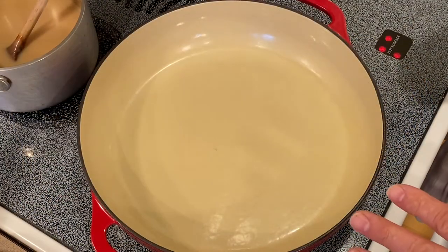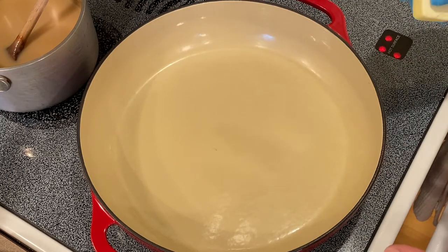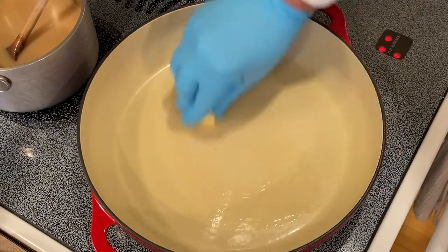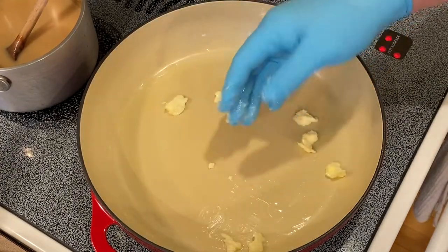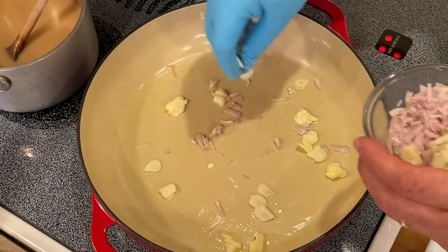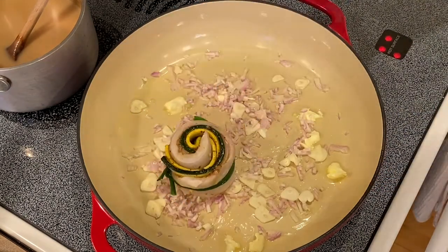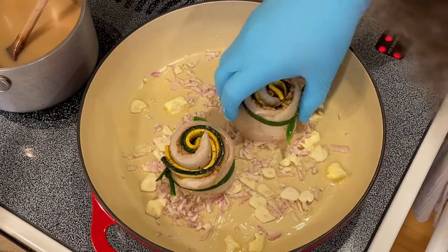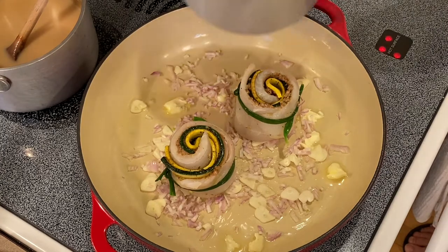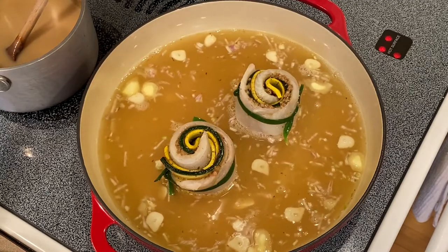You can use a Dutch oven or any type of shallow pan like a hotel pan for the poaching. First thing I like to do is smear some butter at the bottom of it. Next, I like to sprinkle some minced shallot and shaved garlic. Then we will put our fish in there. Then I will add my fish stock, and then we will add our white wine.